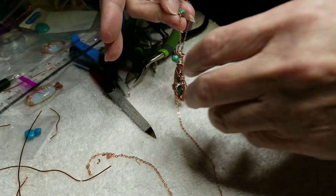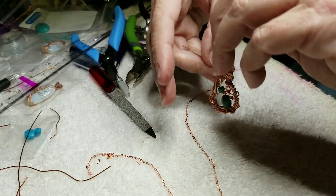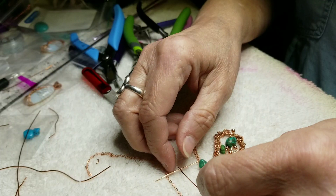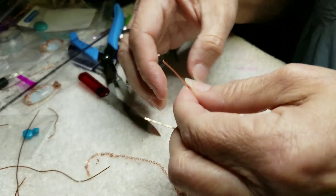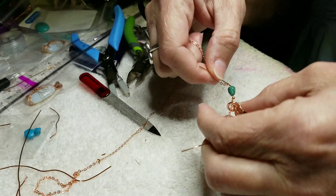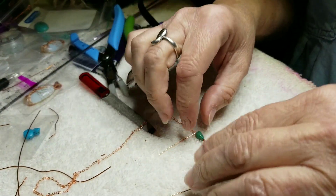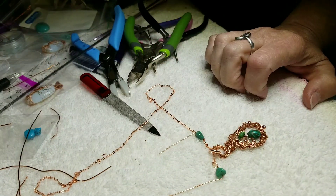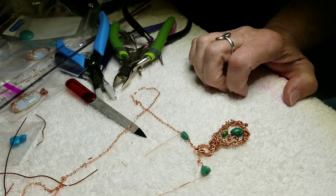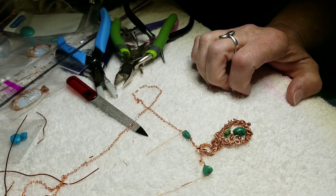So, I just wanted to come on and show y'all the before oxidizing and before I get it finished, so you can just see a little bit. My hands are killing me, so I'm not going to finish this on video. But I just wanted to show you a little bit about what it looks like in process.